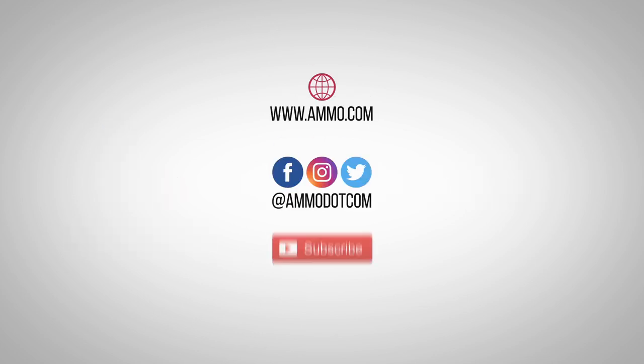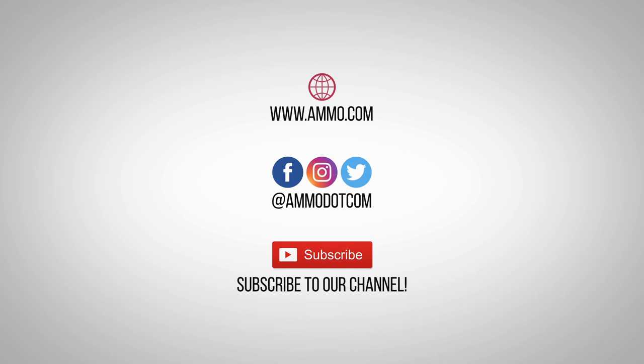Check out today's best ammo deals by visiting us at ammo.com, follow us on social media, and most importantly, be sure to subscribe to our channel right here on YouTube for more high-quality videos to help you stay armed, both physically and philosophically.